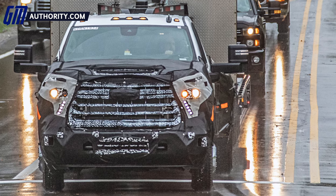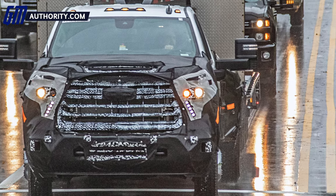GMAuthority.com is back at it today with an exciting set of new spy shots. Our spies have just caught the 2023 Silverado HD refresh undergoing testing with less camo than all of the other prototypes we've seen before. As a result, these new spy shots give us the ability to see new details about the refresh truck that we've never seen in the past. So let's dig right in.